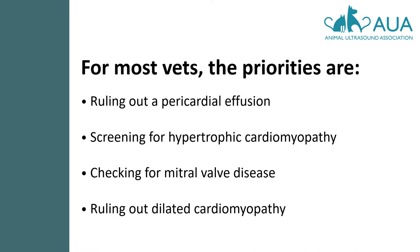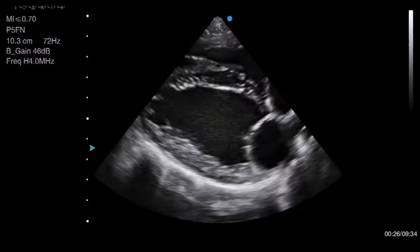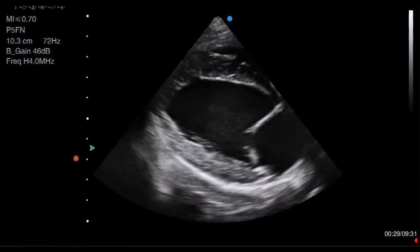I'm going to recap each of those diseases and show you how they appear on ultrasound, but before I do, let's get familiar with normal. The first view I'd like to look at is the right parasternal long axis view. This view is the start of your examination and you can get a good idea of almost everything you want to know just from this one view.